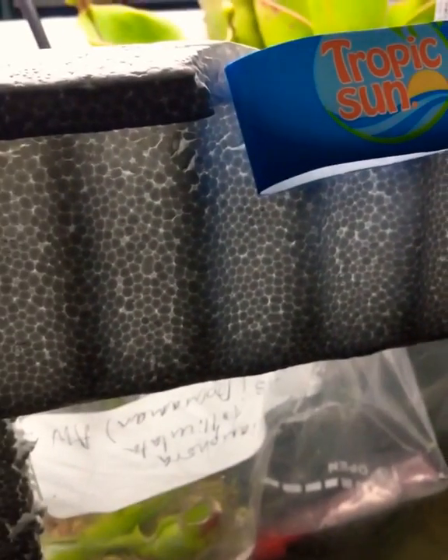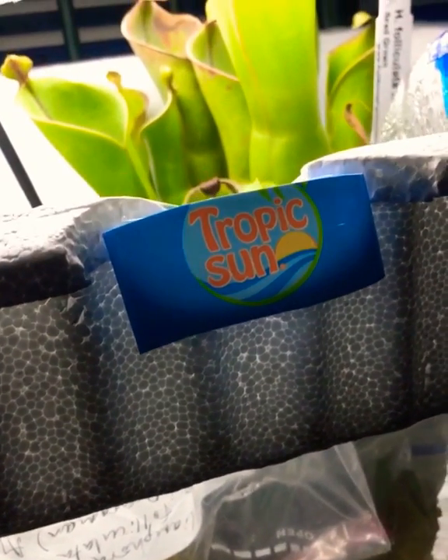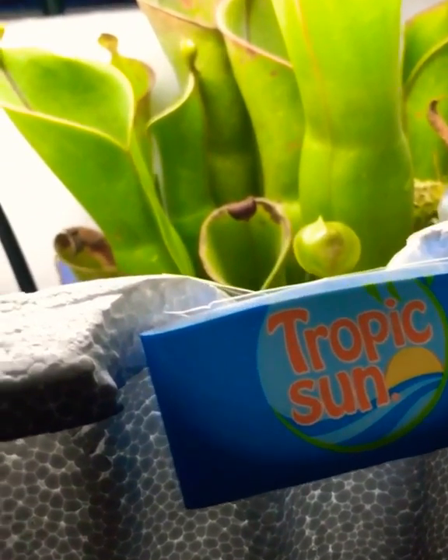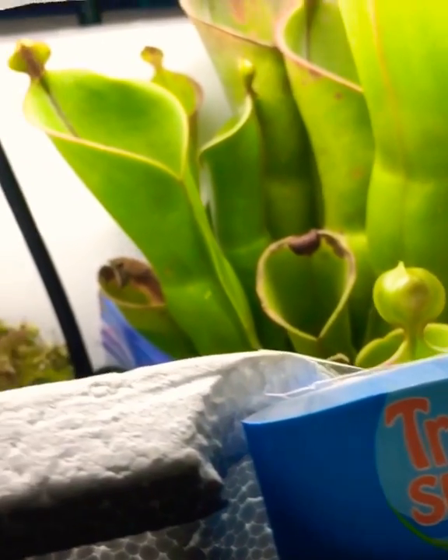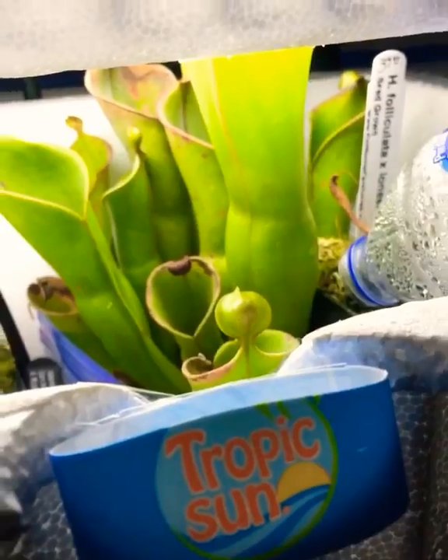In here I've got mostly tropical carnivorous plants. These can be found on the tepuis in South America — mostly in Venezuela and Brazil. There is my Heliamphora heterodoxa cross nutans, a vigorous